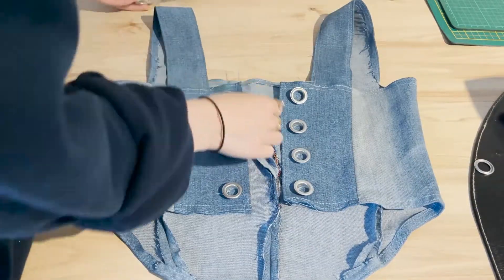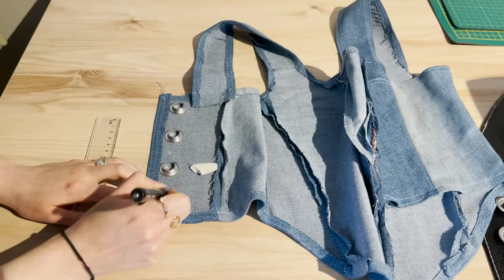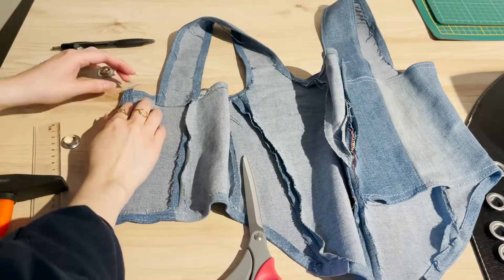This is my first time doing the rings so I had to watch a tutorial. But I think it's pretty easy — if I can do it, you can do it.